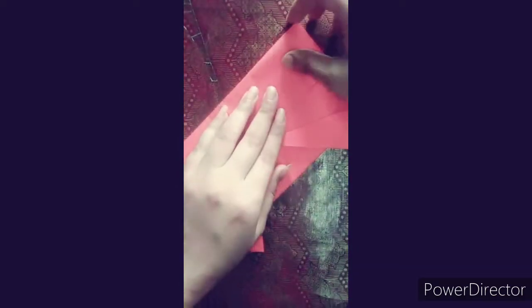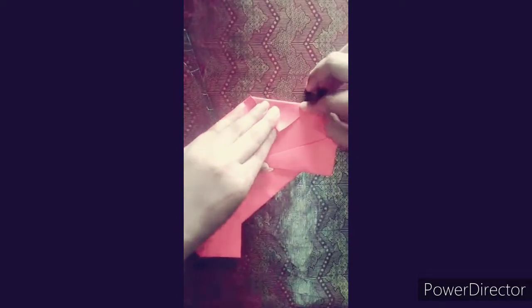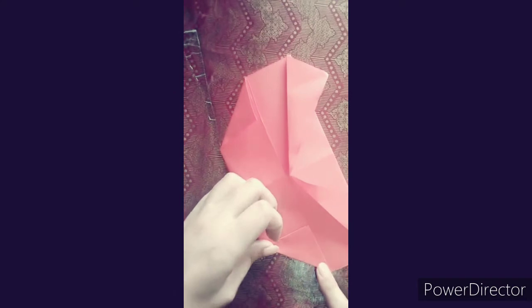After making the half folds, we will turn on the side of the corner, and on the other side you can create a crease so that you can use the cat.